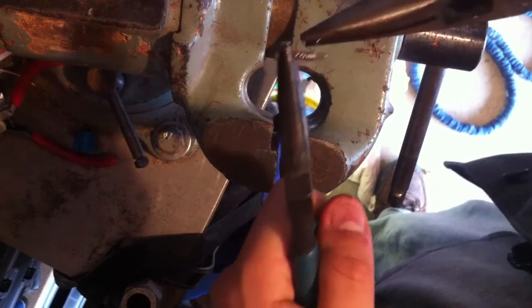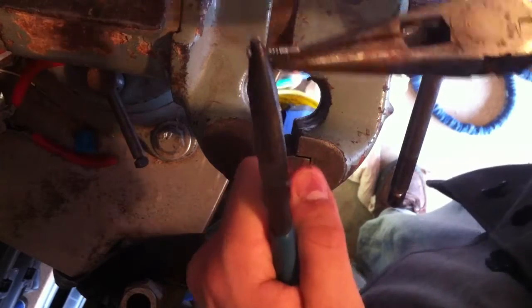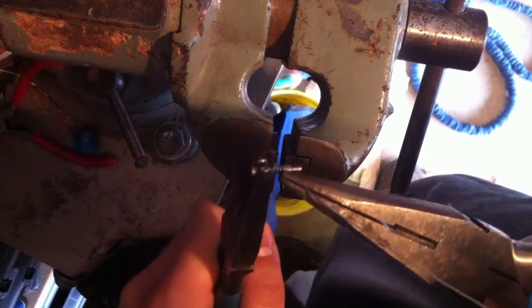It also means I'm not turning it as much as I'm thinking, but that's good, because these coils seem to be getting tighter. I'm just hoping I'm not going to snap this spring.